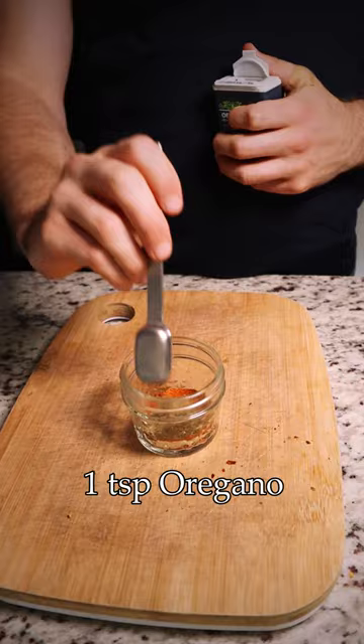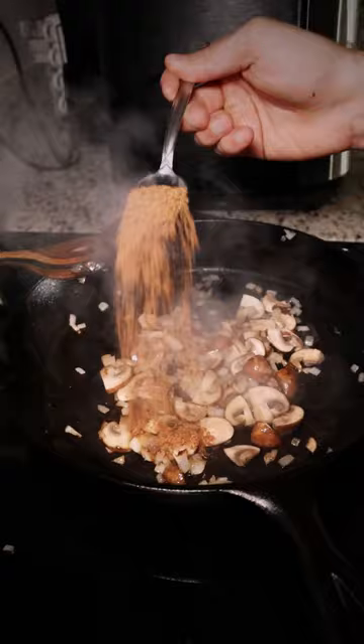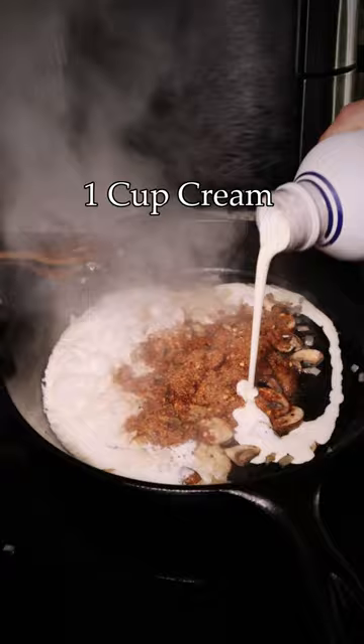About a tablespoon or two is going to be sprinkled in to start, and we'll adjust later on if it needs more. Then in goes a cup of heavy whipping cream — and here's where I'd do things differently if I was going about this again: I'd whisk in about a half cup of veggie broth here just to give the sauce a little bit more volume.